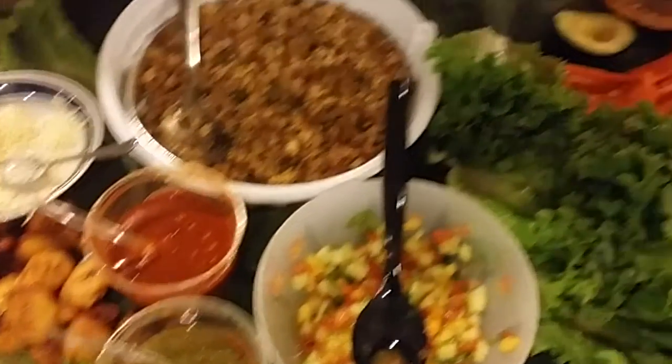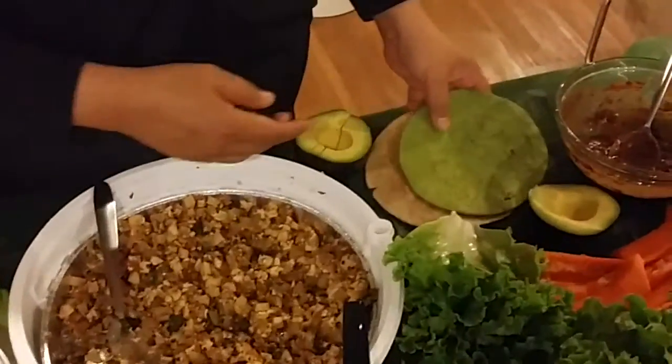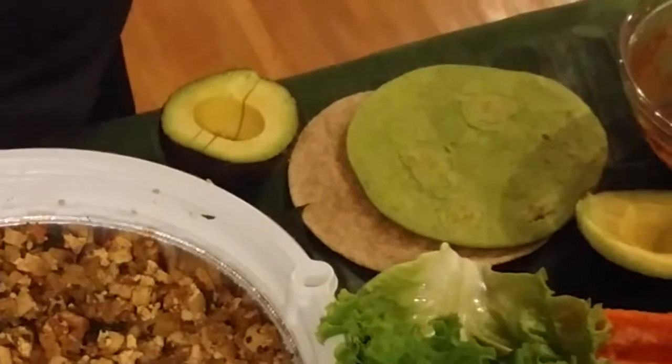So here is our tortilla flour, and we also have crispy tortillas.